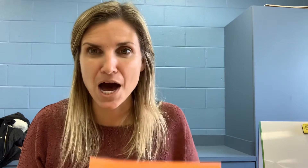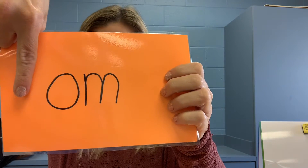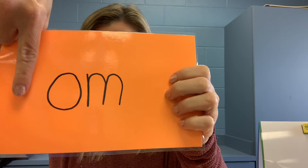Number three, your word is mom. Here we go. M-a-n. Pause the video, write the word mom.